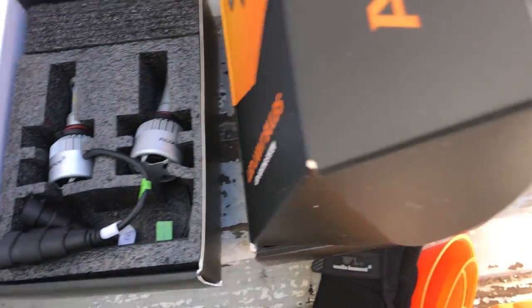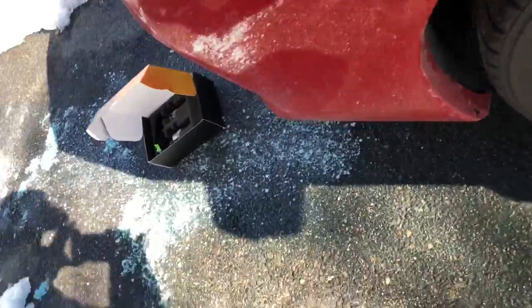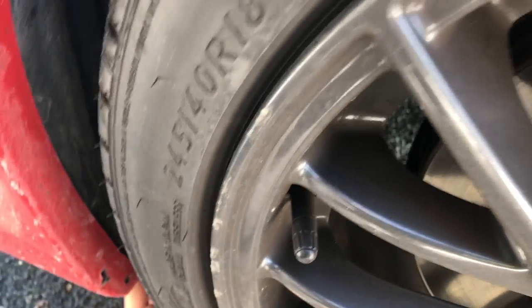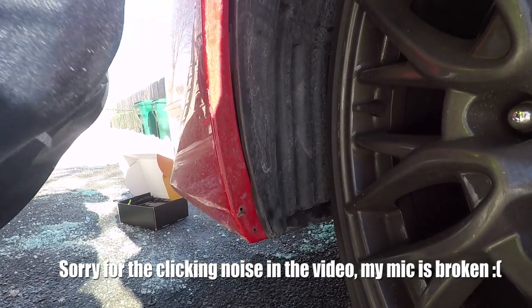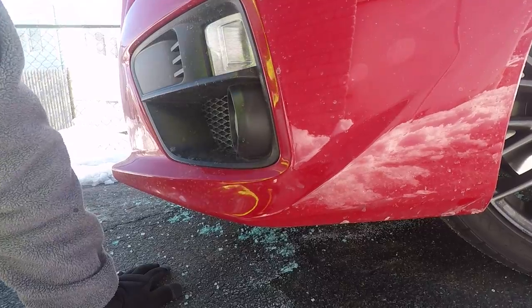Alright, so the fog light install should be quick and easy. You can pull this liner out here — if you want you can take off the tab, there's another tab down here too. I'm just going to take off a few tabs. Once you get started — from the bottom it's so much easier, just one clip. Stick your hand in there and pull out the bulb. That's pretty much it. It looks like it's H16 in there — mine is H11, so we'll see if they fit.